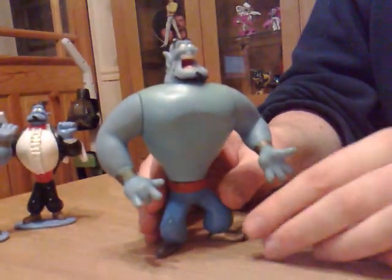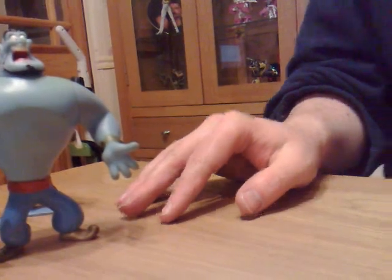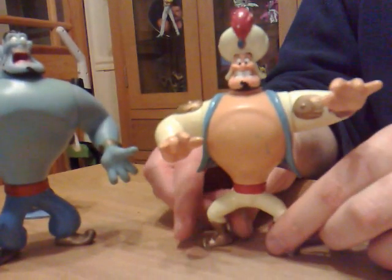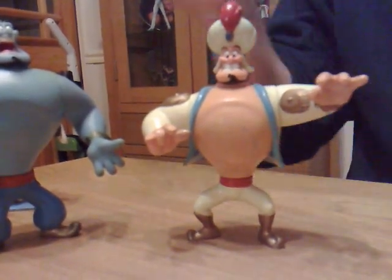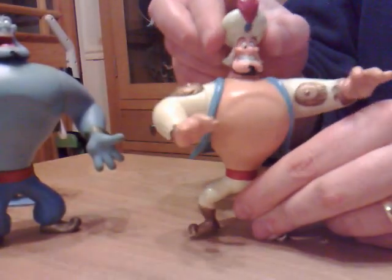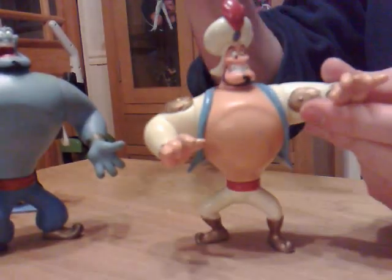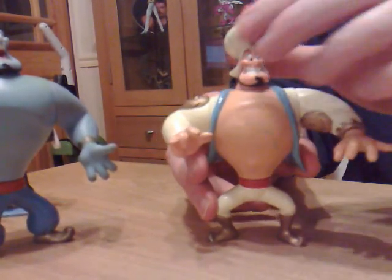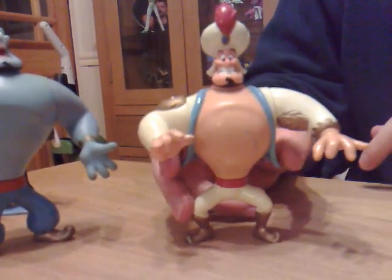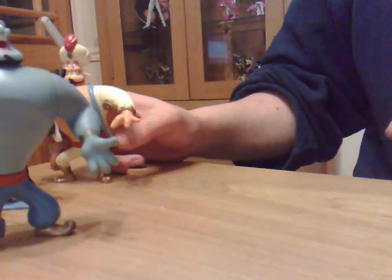He's got a 'yay' expression on his face. So that's that one. This was the main Genie figure. There was another figure at the same scale which was when the Genie was pretending to be Aladdin's kind of butler or something — you know, the human Genie figure, not to be confused with the Sultan's guard.